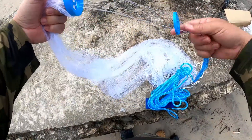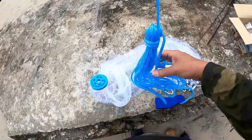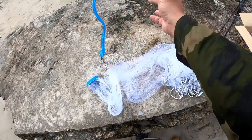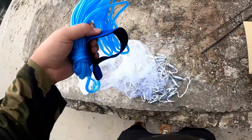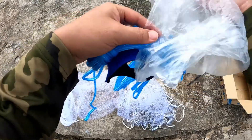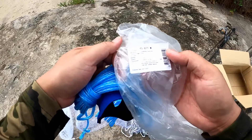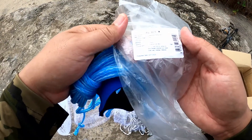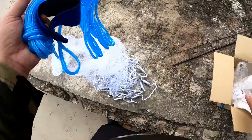Dia punya bulatan sini. Bulatan atas. Atas, dengan tali dia. Dengan dia punya strap. Ada manual kah? Bagaimana pakai? Tidak. The string fishing net. Ini tidak manual.